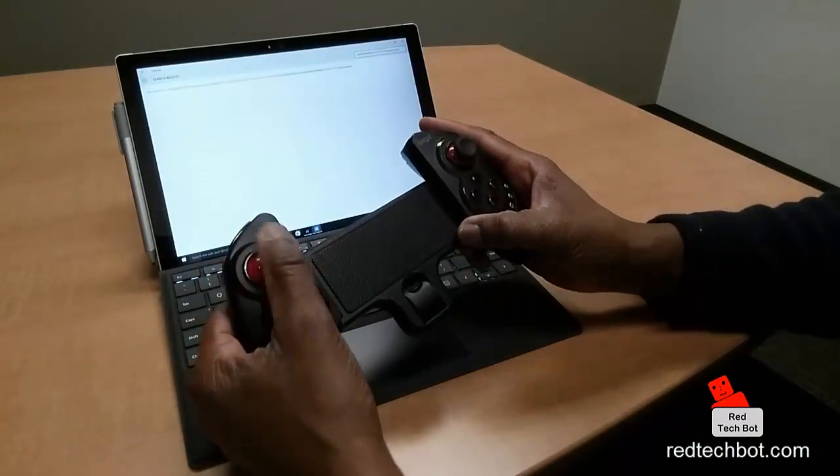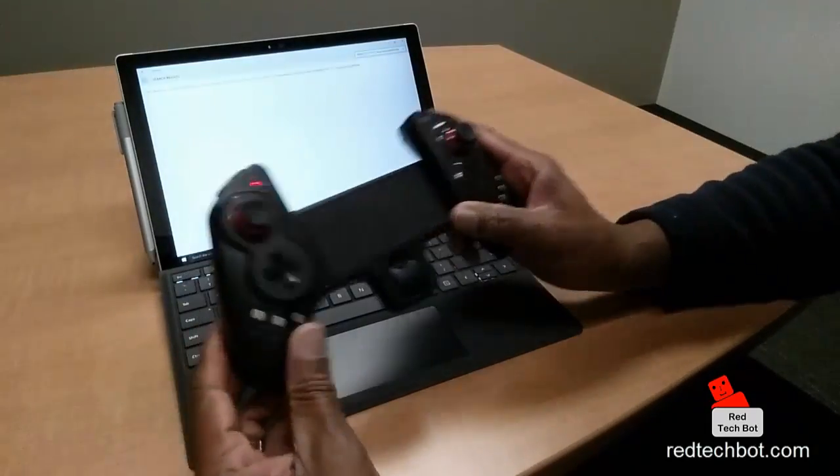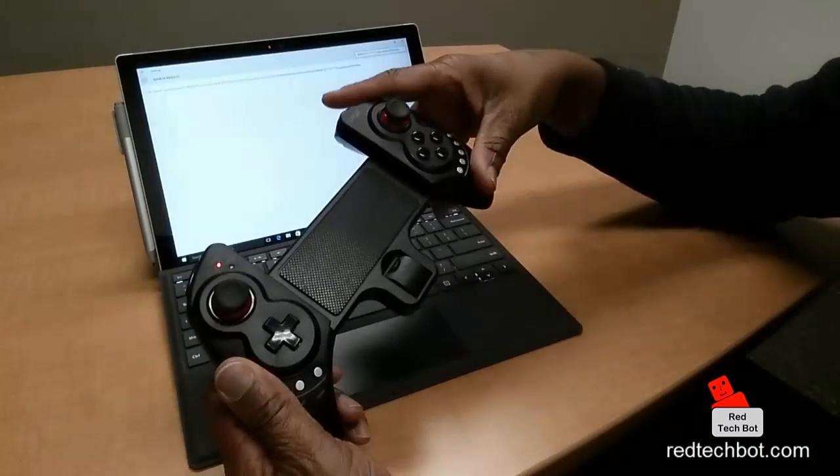And then you have this analog — the left analog key. However, when you press the center it's number 9. So it's paired, and the Surface Pro 4 thinks it's speaking to a keyboard.